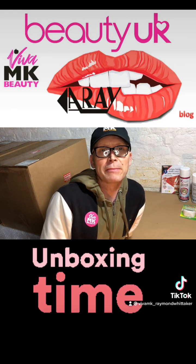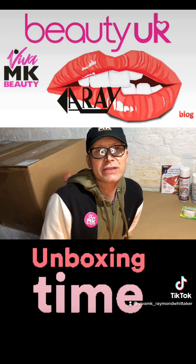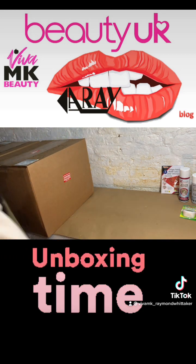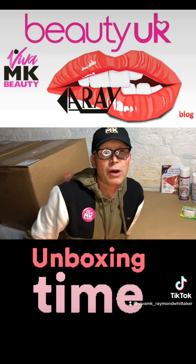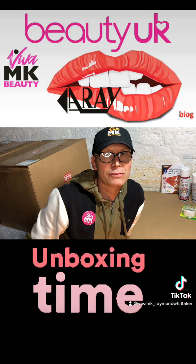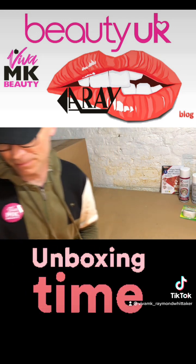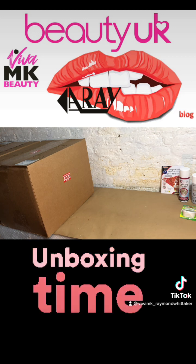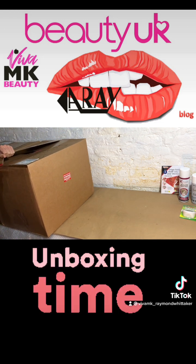Hi, it's Raymond Whittaker from Viva MK. Let's have a look and see what's inside the catalogues. Just got our two boxes to unbox and a few catalogues — 50 catalogues in one of the boxes. So just opening up the catalogue.